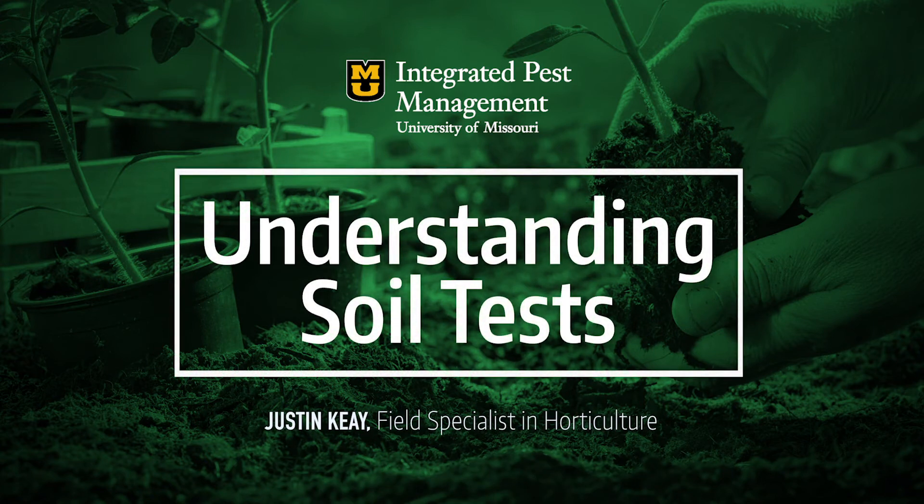We definitely get a lot of questions about soil tests this time of year. It's a very common time for both farmers and home gardeners to start bringing in soil samples to the county extension offices — a lot of questions about lawn care and home gardens. A soil test is a great way to start understanding the limitations that might exist with your soil and what you might need to do to address those issues. We're going to touch briefly on some of the information in your soil test report.